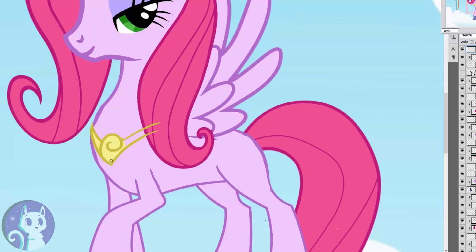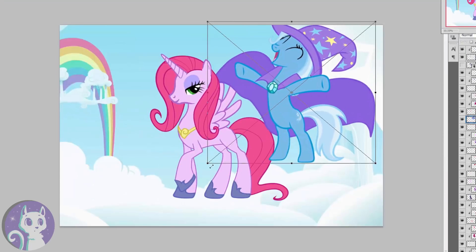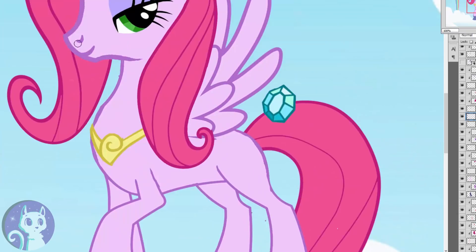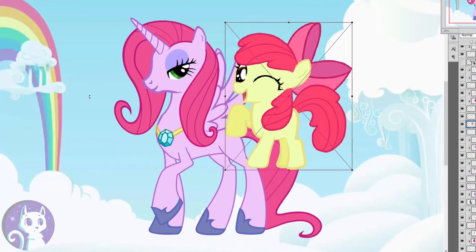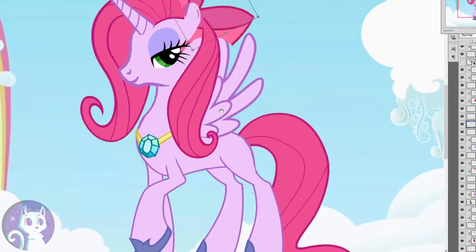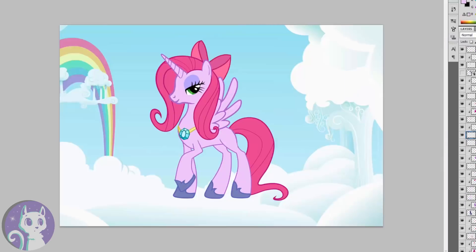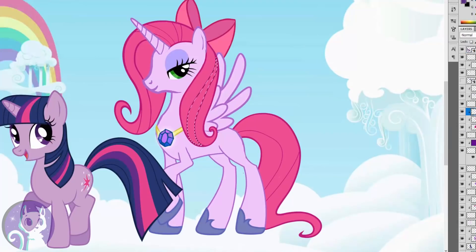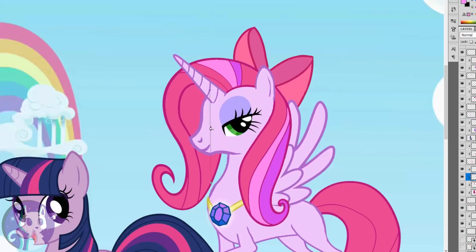As this ultimate My Little Pony is supposed to be a royal, she also needs some jewelry. I'm getting inspired by Twilight Sparkle's stripes in her mane and tail, but I can't really use the same colors because they don't fit this color scheme, so I'm changing it up a bit.